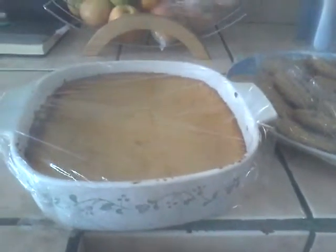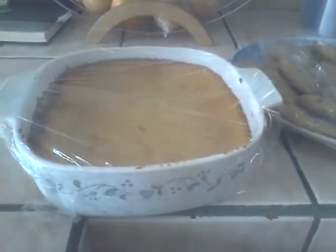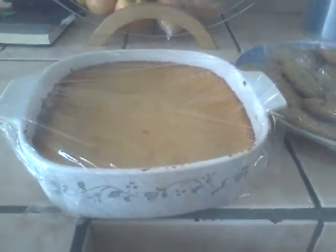It's Thanksgiving morning, it's about 7:30. This is all the prep that I did yesterday for Thanksgiving.